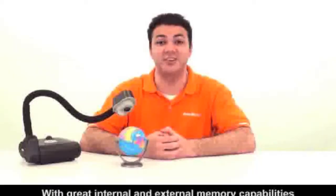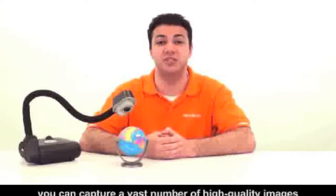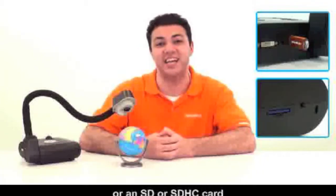With great internal and external memory capabilities, you can capture a vast number of high-quality images to the visualizer's built-in memory, or to a USB flash drive, or an SD or SDHC card.